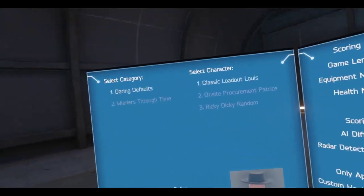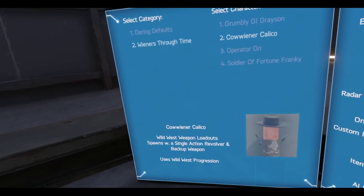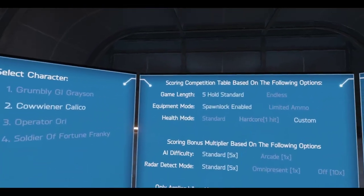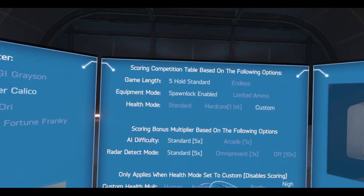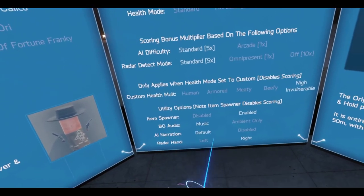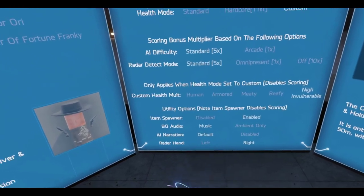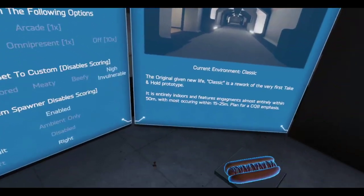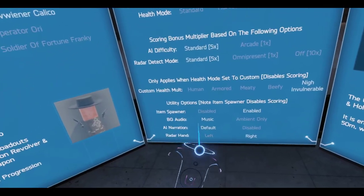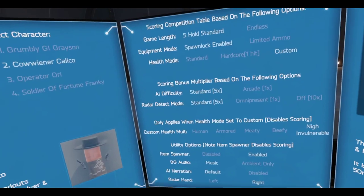We are going with Cow Wiener Calico, spawn lock enabled. Health mode — I am going to just mess around with the Bergmans. Everything looks good. Item spawner's on? Yep. Let's go.